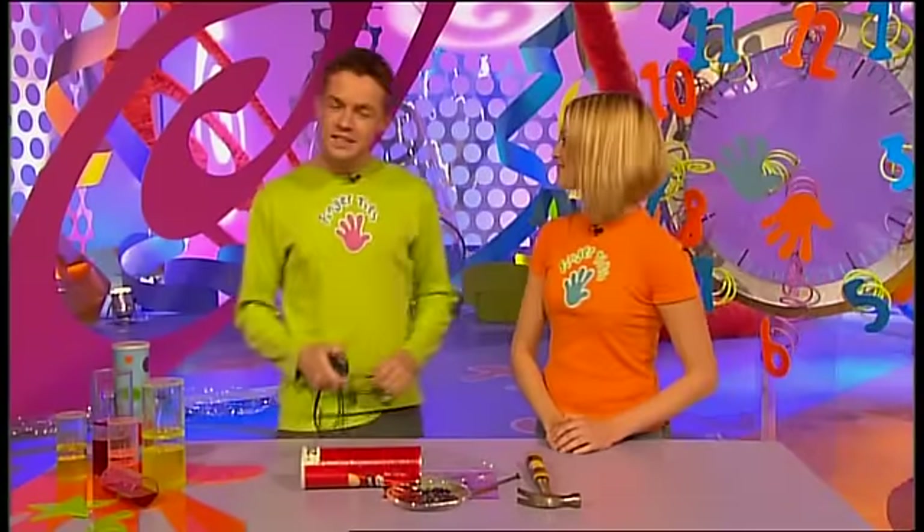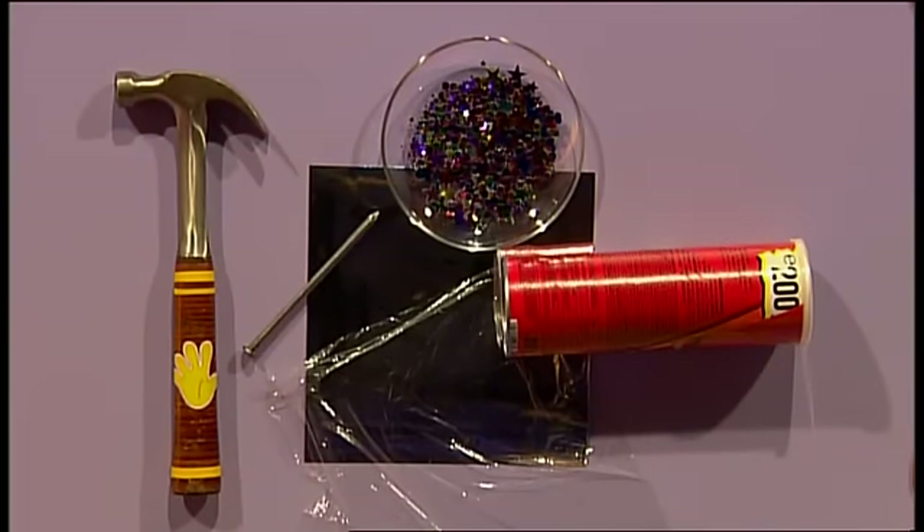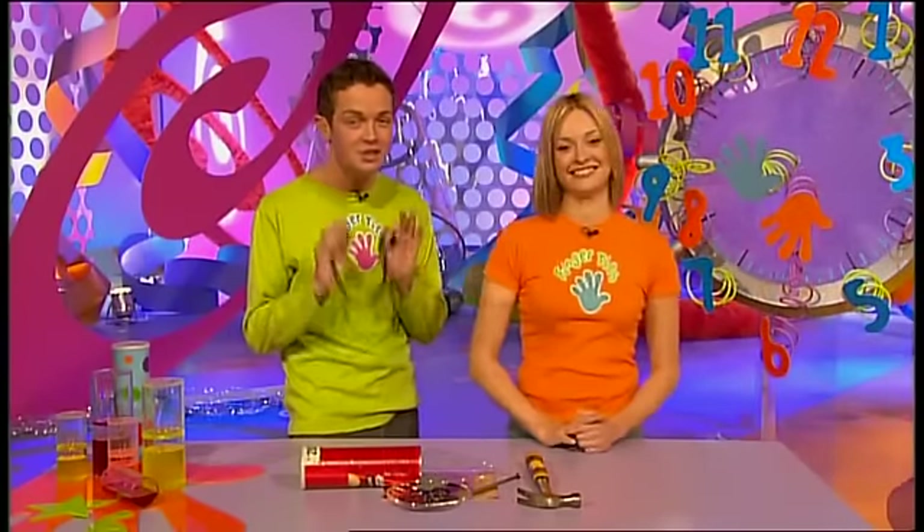This is the part of the show where we show you how to make something in under a minute using bits and pieces you could find around your home. Today it's my turn to make and it's my turn to time. And this is all it takes - look at that. I love these sequins. This is such a top make, isn't it? It is wicked. You're going to love this. Okay, see if you can guess what it is as we go along.